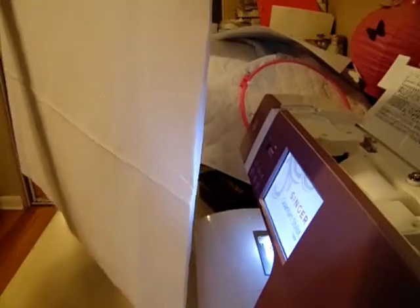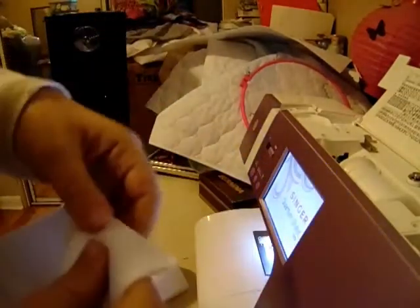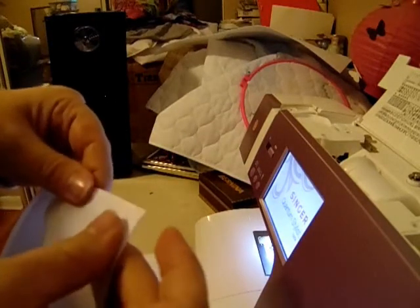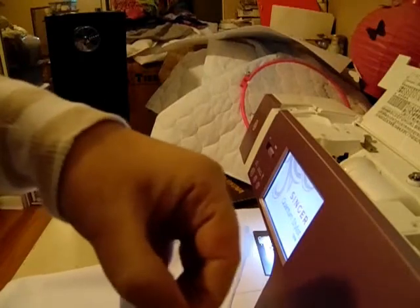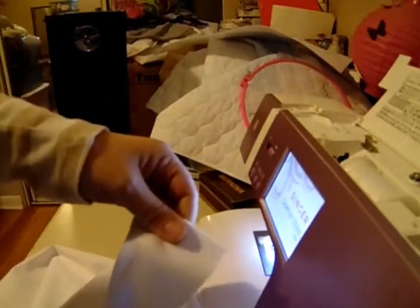Now that I have my forty-inch long by twenty-inch wide piece of fabric, I'm going to sew the seams together. I'm going to refold it in half with the wrong sides of the material together. The wrong side of PUL fabric is the shiny side — that's the waterproof backing. The right side is the cloth. With the cloth sides facing out, I'm going to sew about a quarter of an inch all the way down both sides to create the seams. Once I've done that, I'll come back to show you what's next.